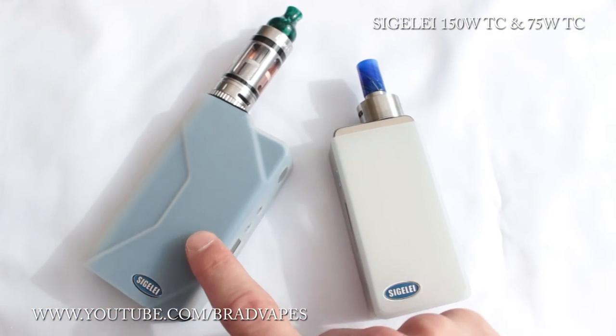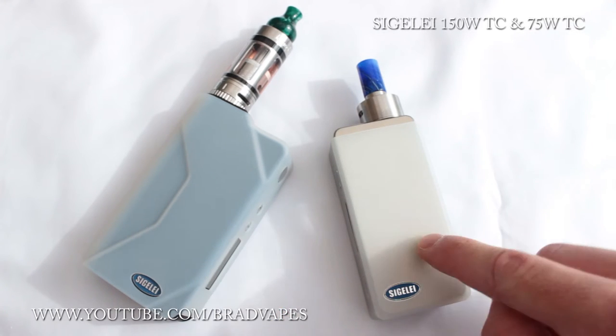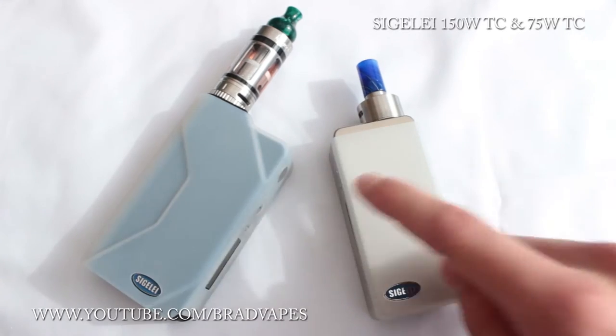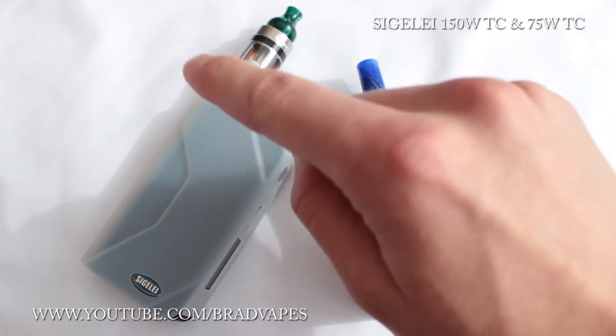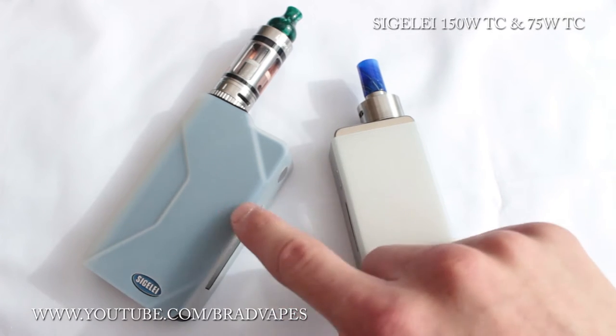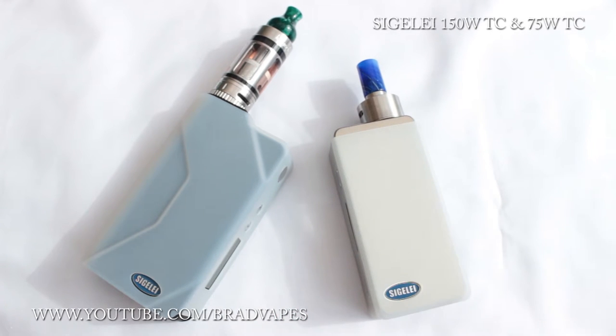Here we have the Segelli 150 watt TC, and on the right the Segelli 75 watt TC — both temperature control box mods. Obviously one goes to 150 watts and one goes to 75 watts. We're going to cover all the specs from both of them. A lot of them have similar specs, but obviously one has a bit more power and can handle lower resistances.